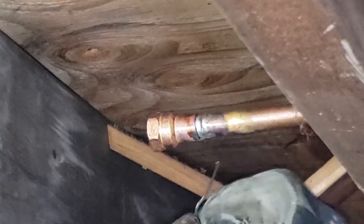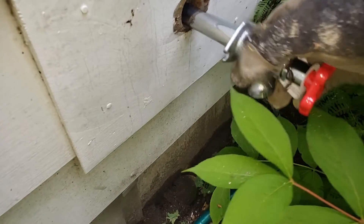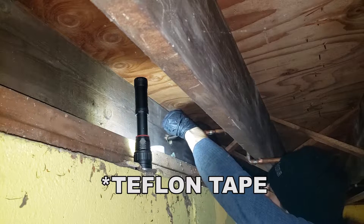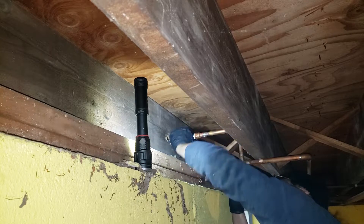Oh yeah. It's shiny, it's fresh — it's the new silcock. In. Some pipe thread sealant, three times, four times. Right on.